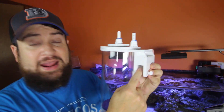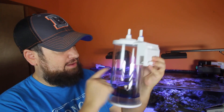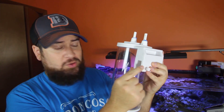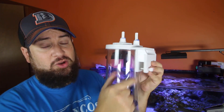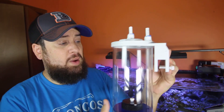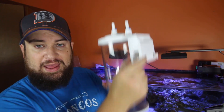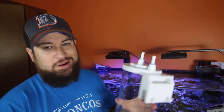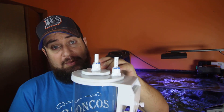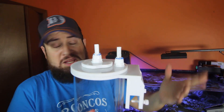It does have a hang-on bracket if you have a sump that allows for that, or if you're putting it on the back of your tank and have the clearance. Mine is a Euro brace, so I won't be able to use that bracket — I'll just sit it on top of the bulkheads for the drain section since I'm not using that drain anyway. But it does have that option in case your sump allows you to hang it on the side, or you can always just put it on the outside as well.